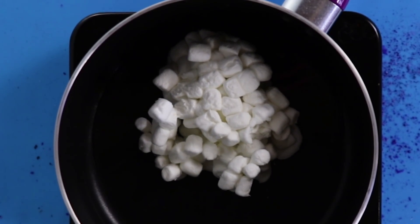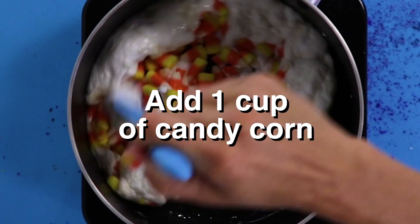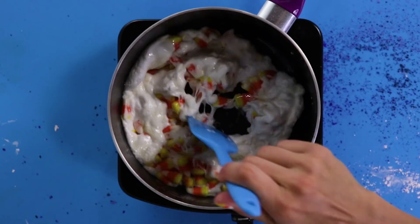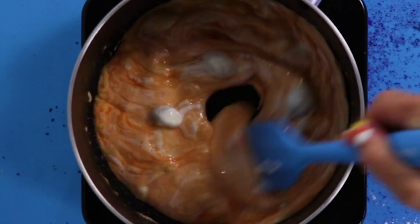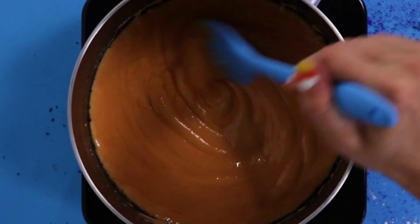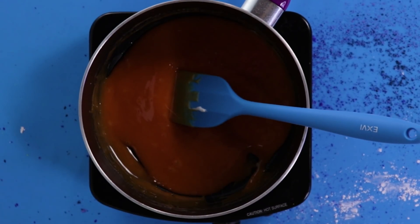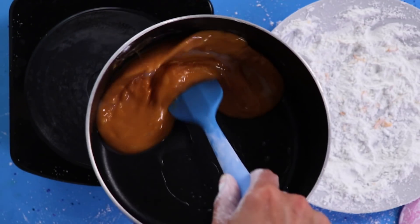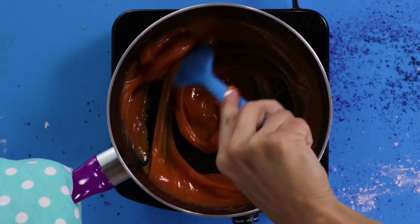Keep it on medium-low, or else you might overheat it. We don't want that! This is going to be delicious. Also, sugar gets super hot when you heat it up, so make sure you're extra careful.